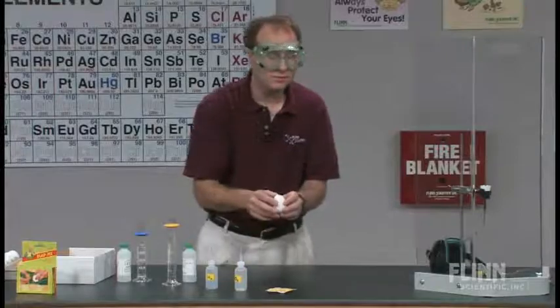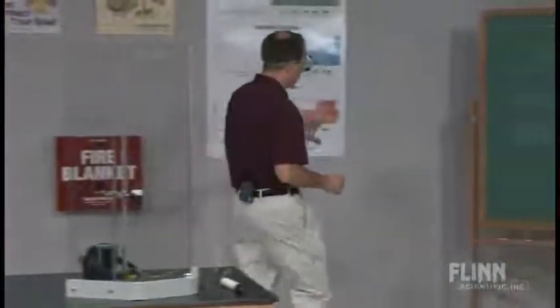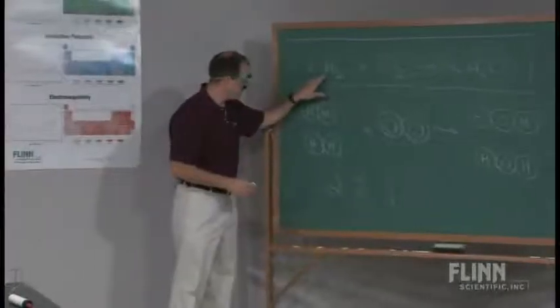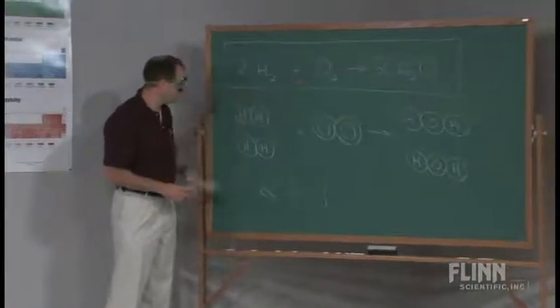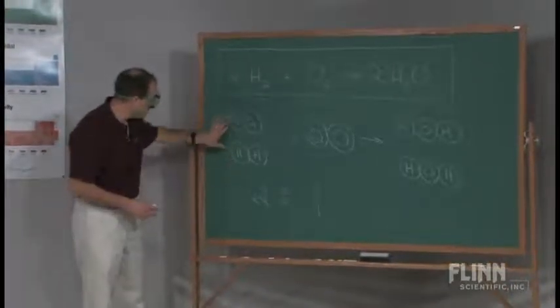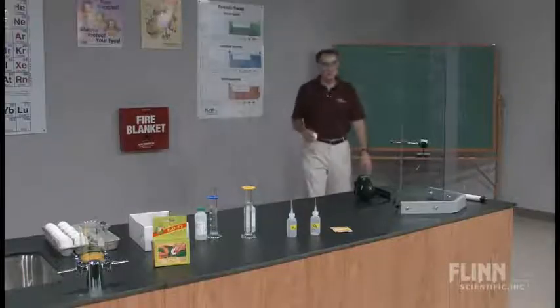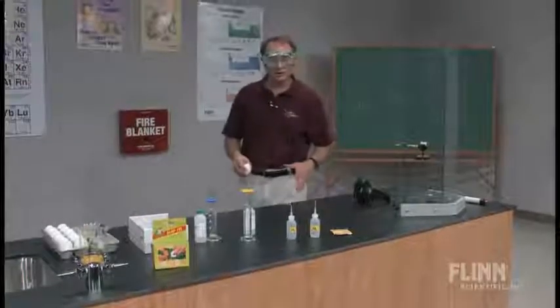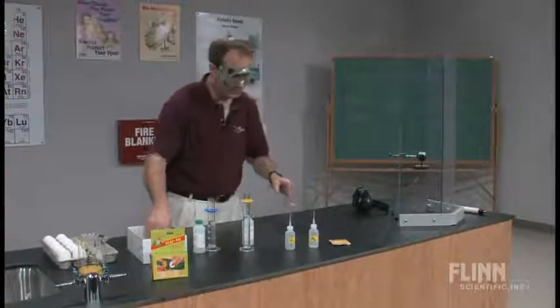Having a student lab assistant help me, we timed about how long it would take to generate a 2-to-1 ratio of hydrogen to oxygen inside the egg. It turns out, using these conditions, we need 15 seconds of hydrogen and about 15 seconds of oxygen. It's important to note that it's still a 2-to-1 ratio — we need twice as much hydrogen as oxygen because of the balanced chemical equation. I need 2 hydrogen molecules for every 1 oxygen. Following 15 seconds of each should achieve that perfect ratio.